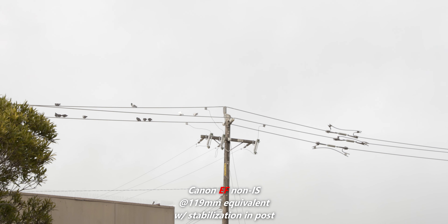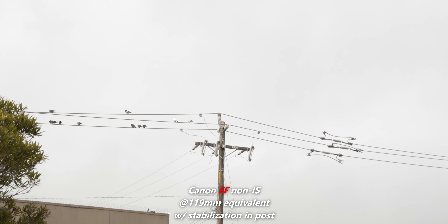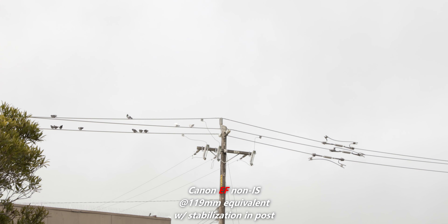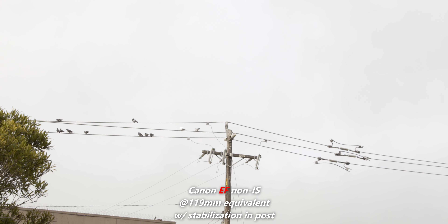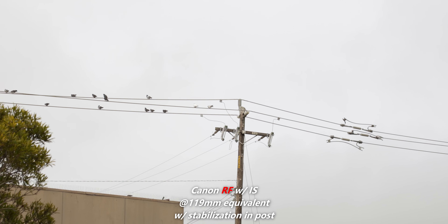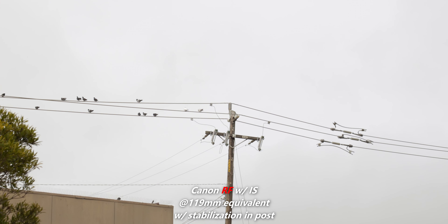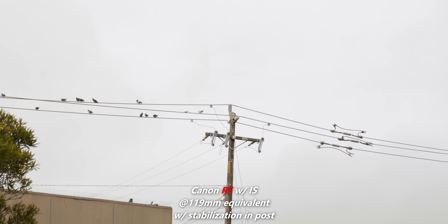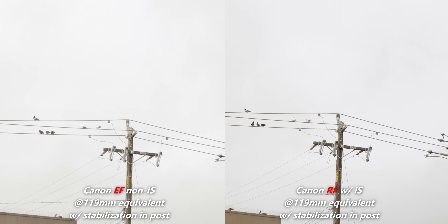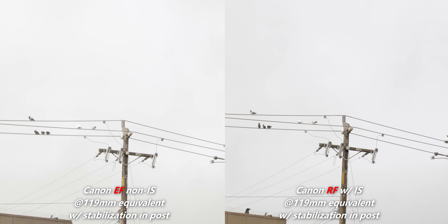You can put image stabilization in post — so that's what I did. I added IS in post on DaVinci Resolve. The EF version got a little bit better, but it doesn't look organic to me. It gives that jello effect that people hate on the R6 and R5. Out of curiosity, I also added post stabilization to the RF version — and just look at that. It's like it's on a tripod. It's mind-blowing because I wasn't even trying with this lens, and I'm zoomed all the way to 125mm handheld.